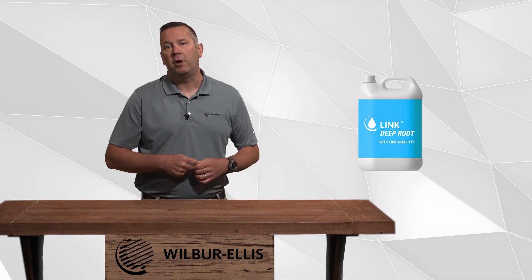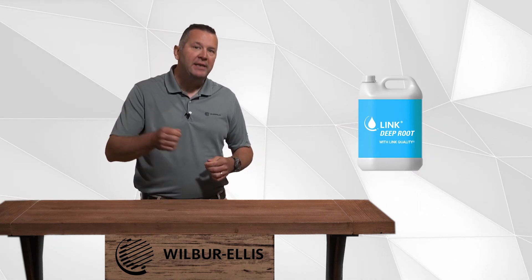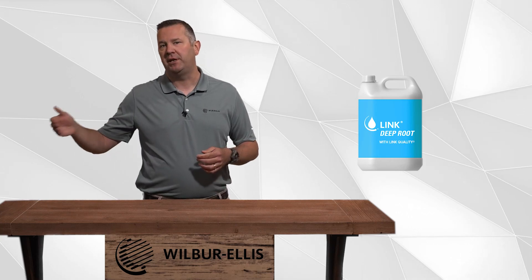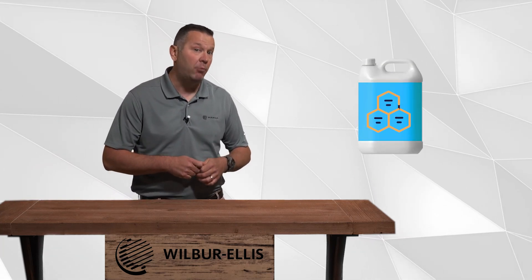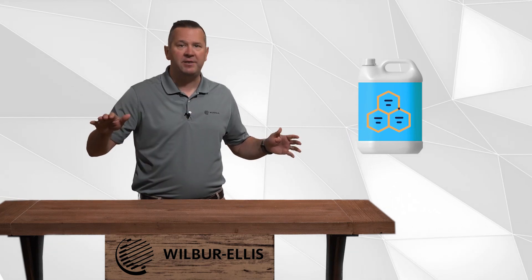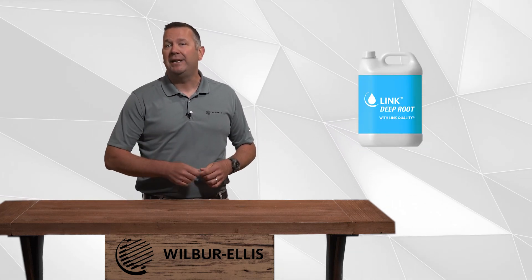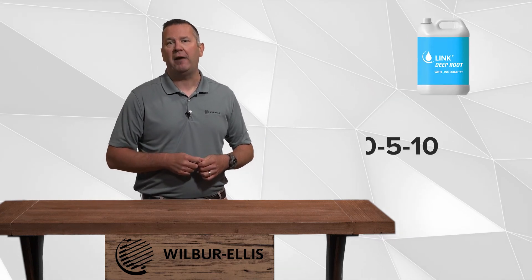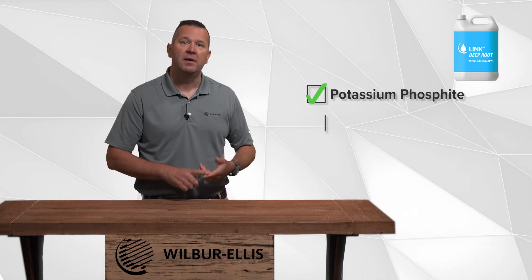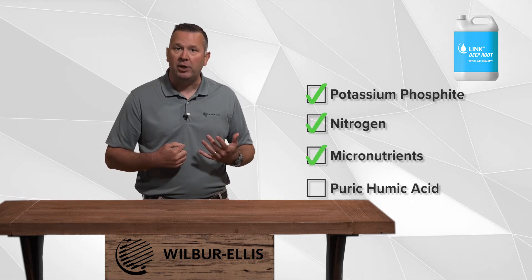Link Deep Root with Quality is a core component in Wilbur Ellis' robust Link line of liquid fertility products. Deep Root with Quality utilizes several technologies in one, which help all facets of plant growth and stress reduction. It is a 10-5-10 liquid fertilizer derived from potassium phosphite, nitrogen, micronutrients, and our own pyrrhic humic acid.